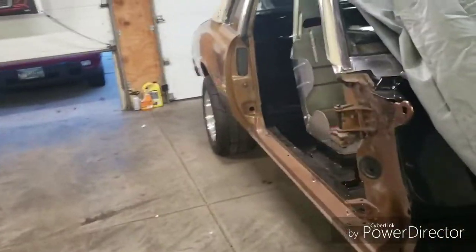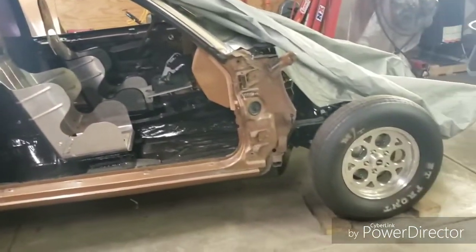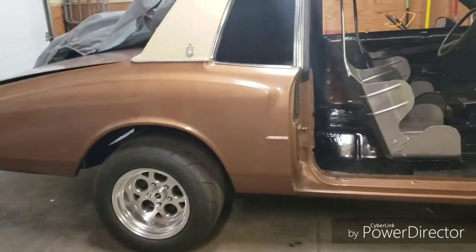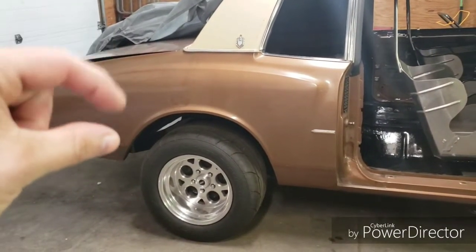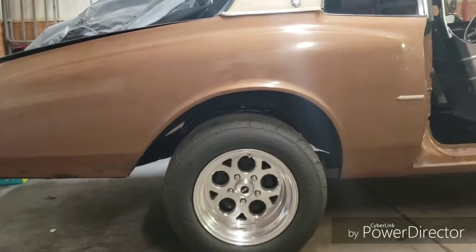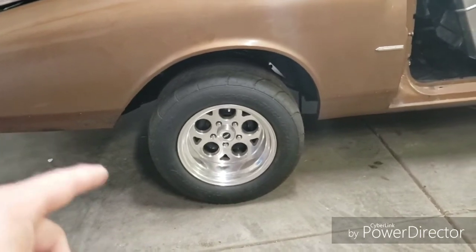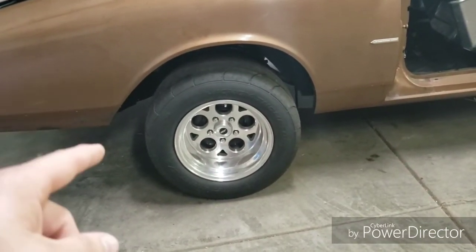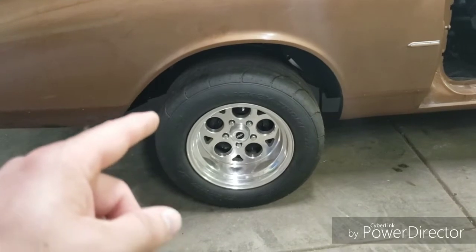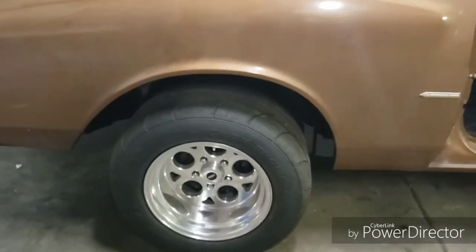I ended up putting a set of Bell Tech stock height springs because the way the car was sitting before it sat really low and sagged. Being that it's got brand new polyurethane bushings — not the factory ones that will crimp down — with that it gave me a five inch gap to try and fill in the rear. These are the 15 by 10, four and a half inch back spacing Jegs SSR mag wheels, and the tires are the Mickey Thompson 275/50 ET Street drag radials.